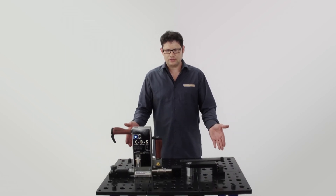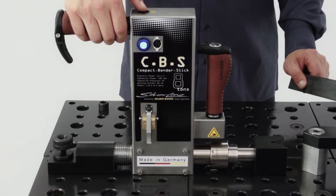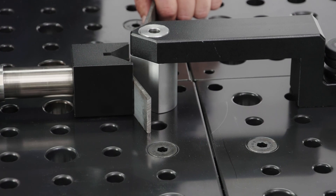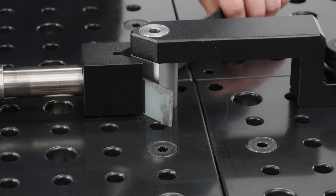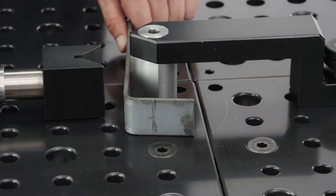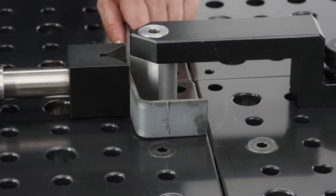With the following setup, I'd like to present one more function of the CBS system — making corners. Here is how to use the CBS to make corners.